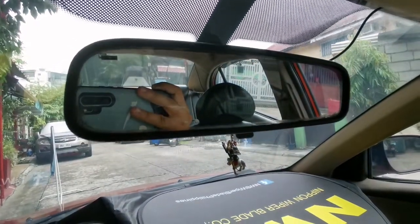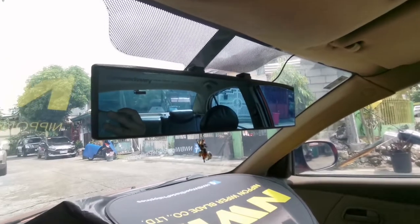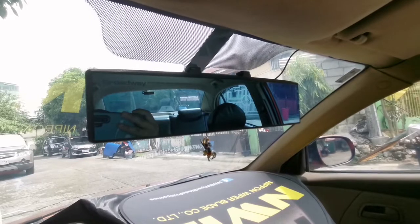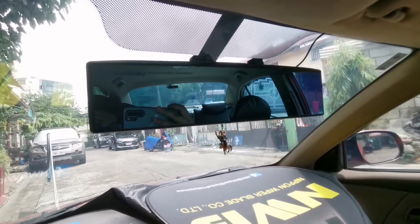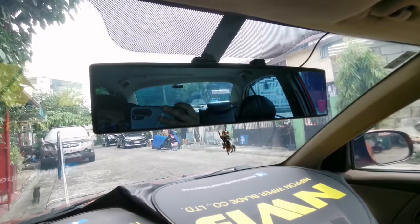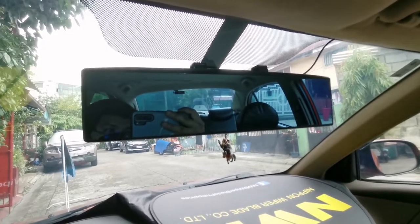So now I already have it installed and as you can see it's much much wider than before. I love how it looks — it's a blue mirror and it's anti-glare, so it helps you focus on the road whenever you look at the cars behind you. So yeah, I think it's a goodbye.